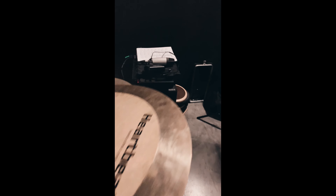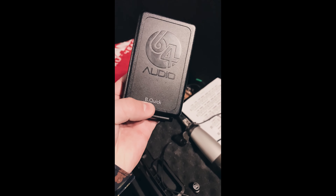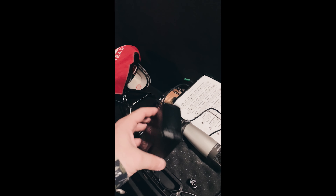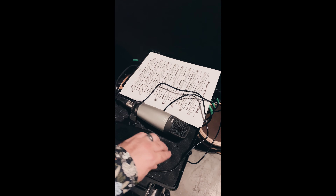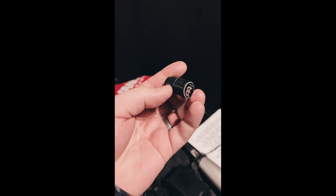I use 64 Audio as my IEMs — the A-Force, to be exact. I just got these little minor cymbal dampeners from Meinl. They're pretty awesome — they actually do an insane job of deadening the cymbals, which is pretty cool.